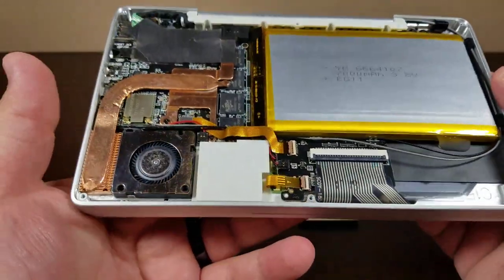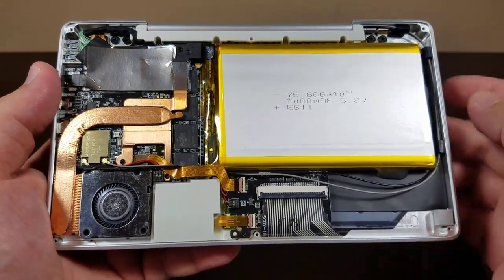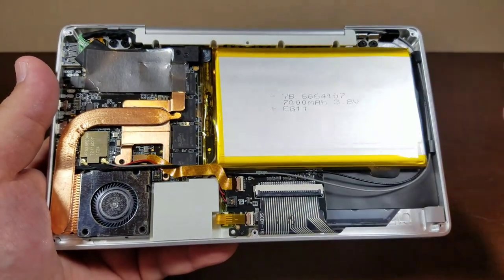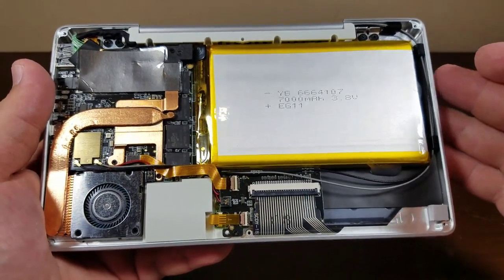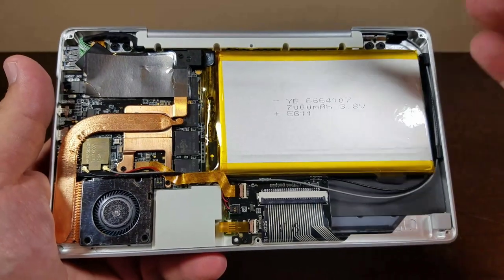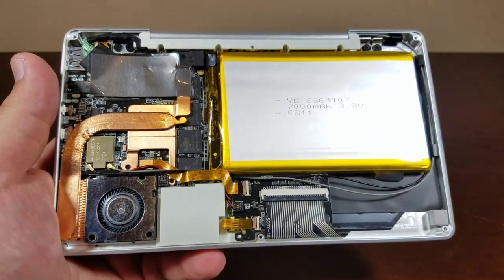Gearbest.com has been sending me pretty much all of my hardware gear to do reviews on my channel, so I really would like to say thank you. If you're interested in buying this GPD Pocket or any other laptop, I recommend going to Gearbest.com — in the description field you'll find a link. Last I looked it was $500, which is the retail price. Having said that, let's jump straight into this.